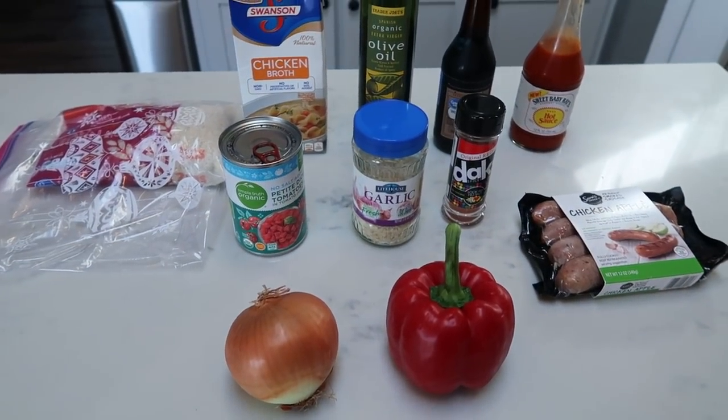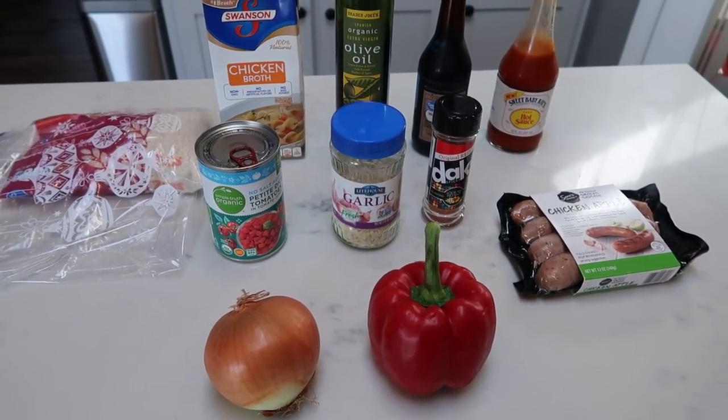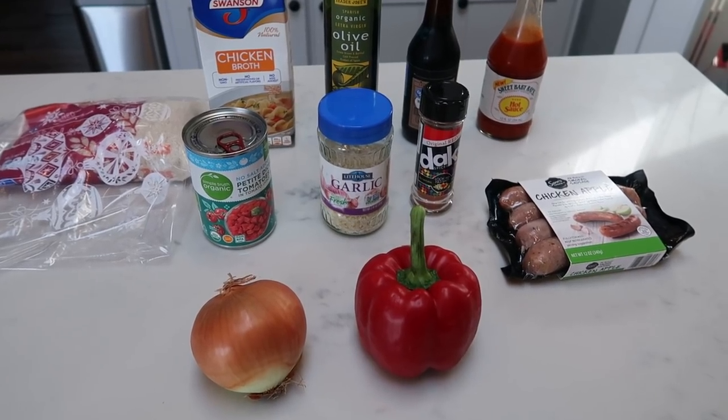So for tonight's Instant Pot recipe, we are going to be making jambalaya. Now one of the girls at my work tried this recipe and she said it was phenomenal. So I am very excited to share this with you tonight. So let me show you what is in our jambalaya.